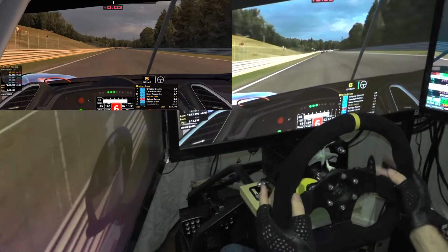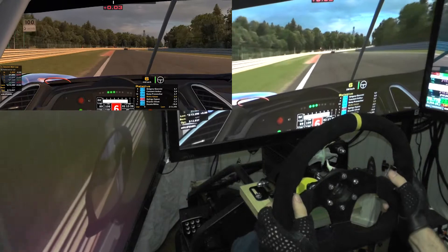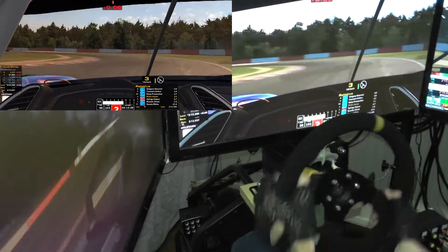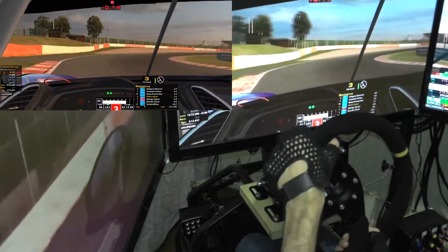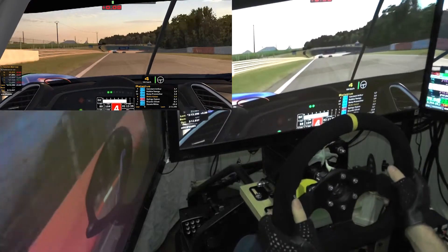As you can probably see, these 3D printed paddle shifters are working quite well. So if you have a 3D printer and you're thinking about getting an OSW, this might be a really nice setup for you. At least give it a try — doesn't cost much, and it looks really good.